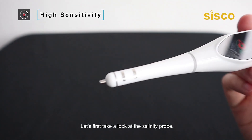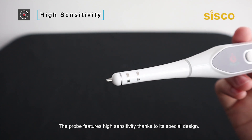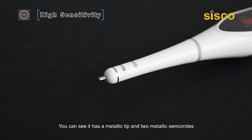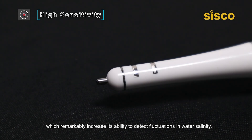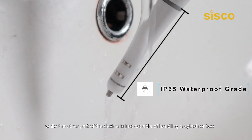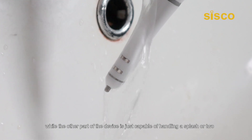Let's first take a look at the salinity probe. The probe features high sensitivity, thanks to its special design. You can see it has a metallic tip and two metallic semicircles, which remarkably increase its ability to detect fluctuations in water salinity. The probe section is IP65 water resistant, while the other part of the device is just capable of handling a splash or two.